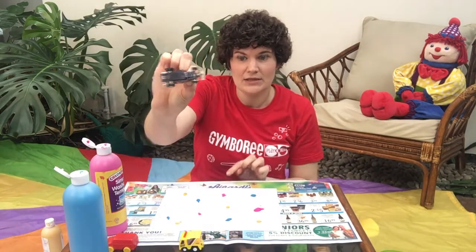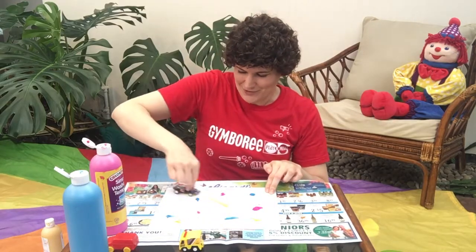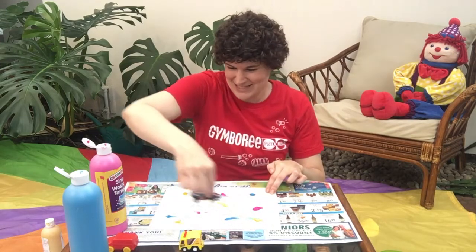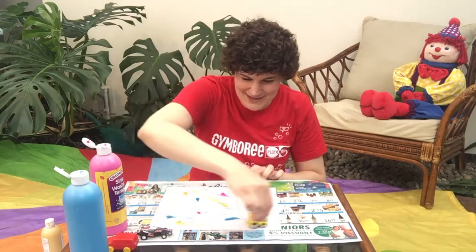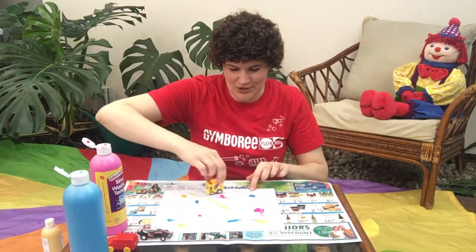I'm going to try out this little guy here. Vroom, vroom! Ooh, look at that! This is one of those backup cars too, so I got a little bit of splatter from the wheels. Let's try this one — I like this one, it's able to turn a little bit better.